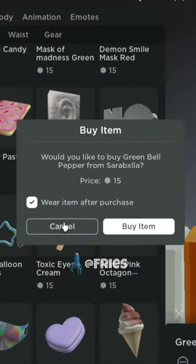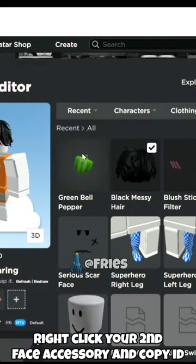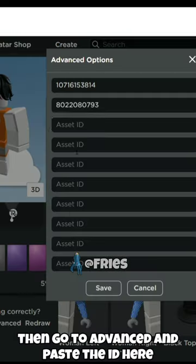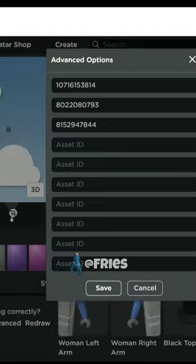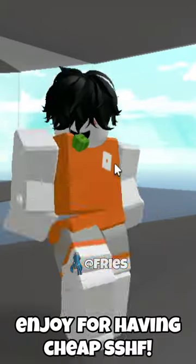Right-click your second face accessory, copy, then go to advanced and paste the eating here. Enjoy having a cheap Super Happy Face.